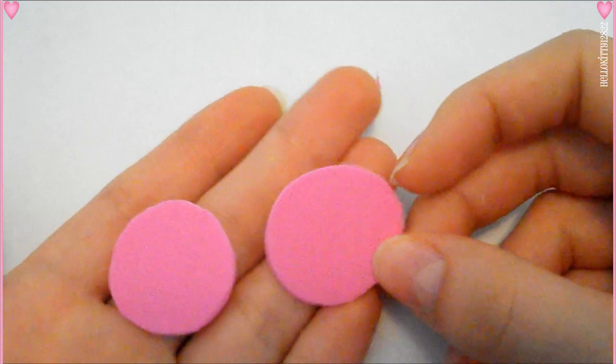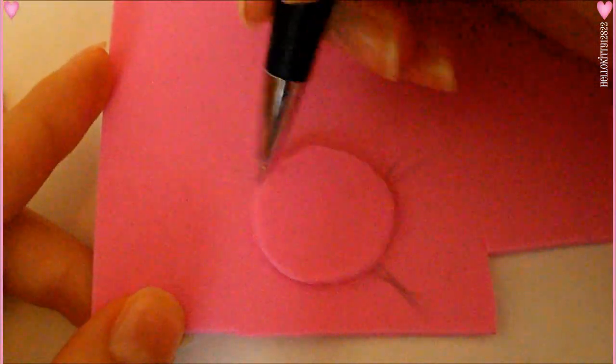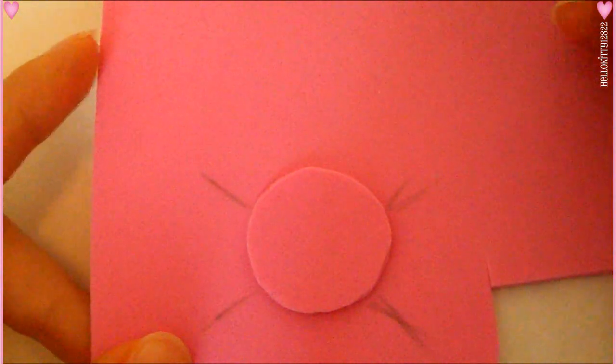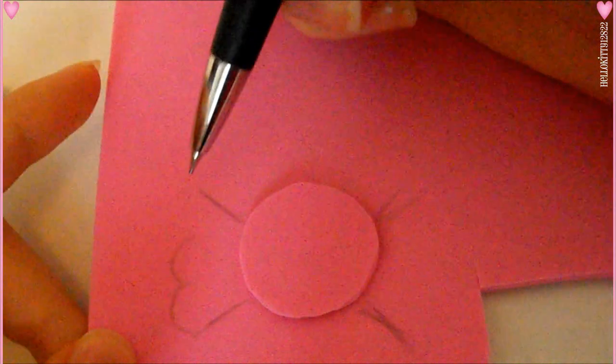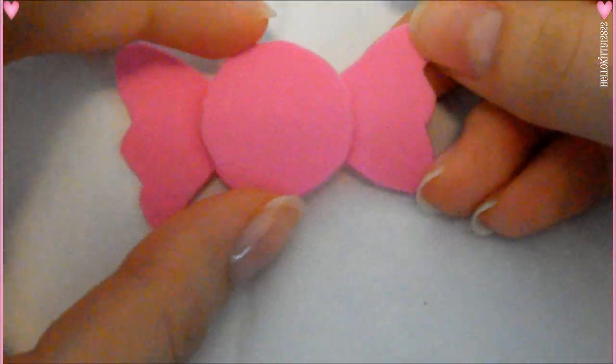I'm going to place that on top of a larger piece of foam and then create four diagonal lines using my pencil — two on each side — and then I'm going to make three bumps to connect those lines. That's going to be the outside part of the wrapping. I'm going to draw two lines to connect both ends and cut that out.